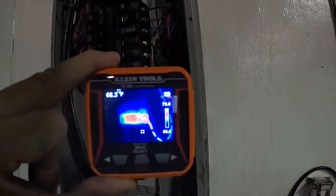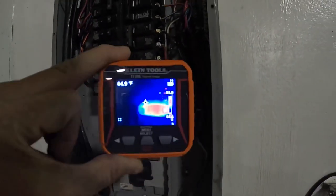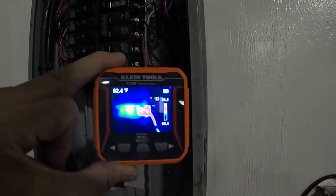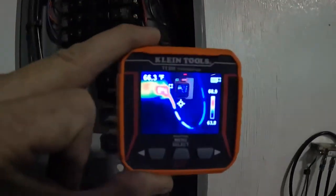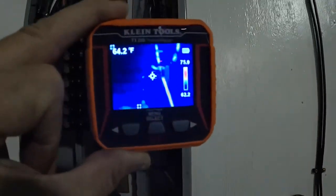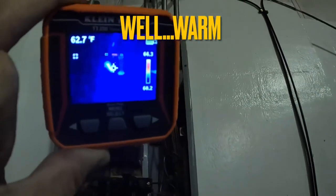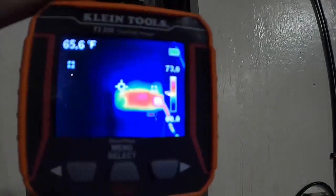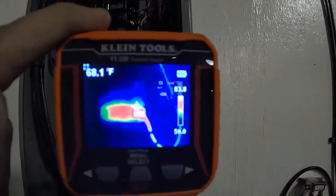As you can see, that breaker with the red switch on it is hot — that connection is reading about 84 degrees, and even the wire is hot. You can follow it all the way up. It's really helpful in diagnosing a breaker or connection that may be running hot.